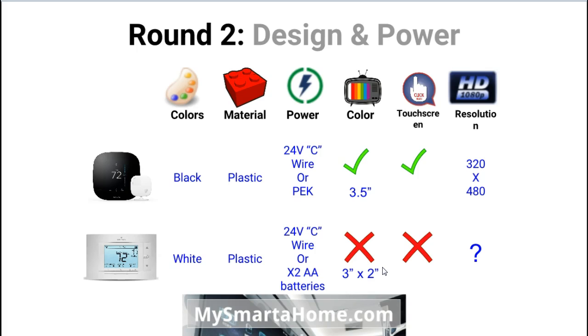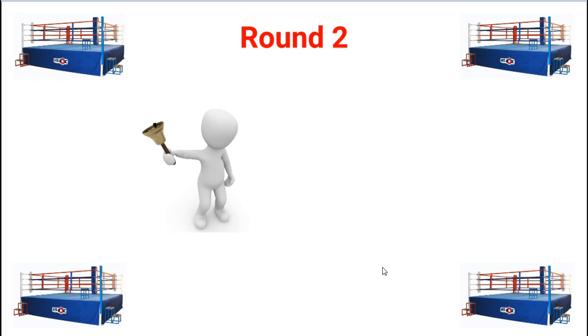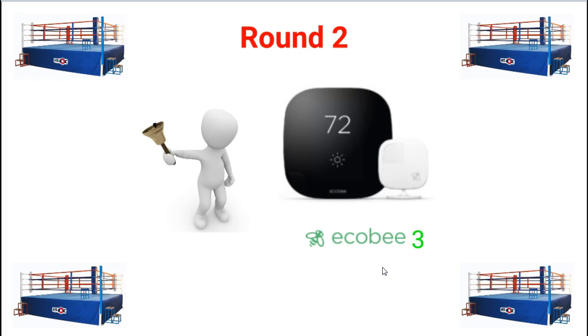In terms of the resolution of the screens, the Ecobee is 320 by 480 pixels. For the Sensi, I couldn't get any details on the resolution of the screen. So at the end of round 2, my winner is going to be the Ecobee 3. It's got a colored screen and it's got a touch screen as well.